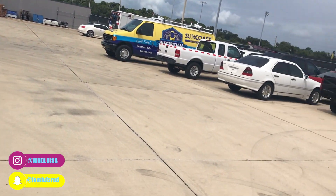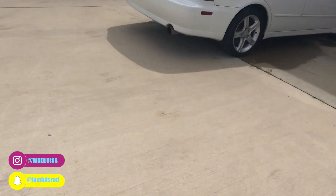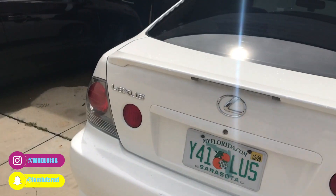Alright guys, so I am at school right now, but it's Friday, so the teachers allow us to pull our cars up. My buddy has his IS300. It's pretty clean.